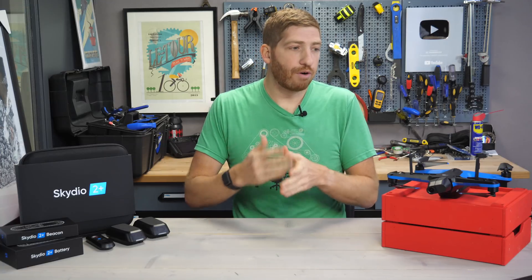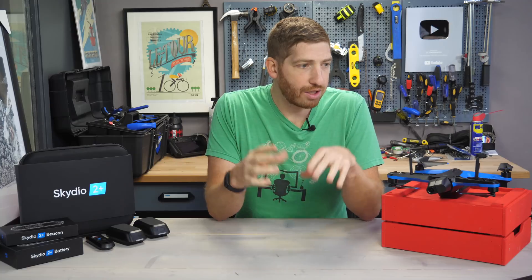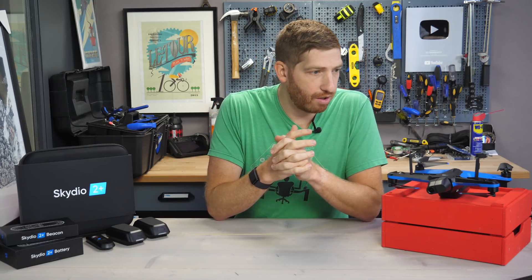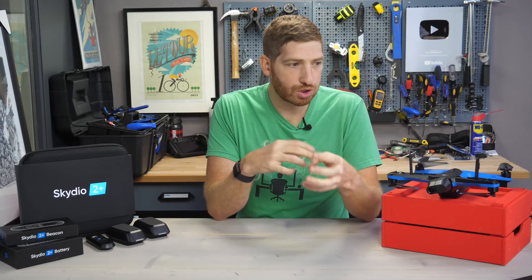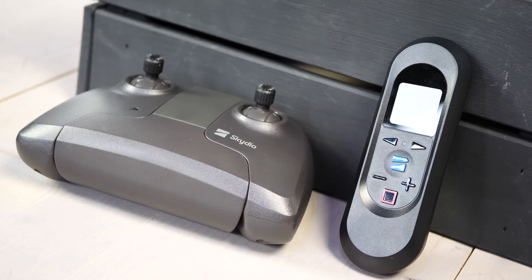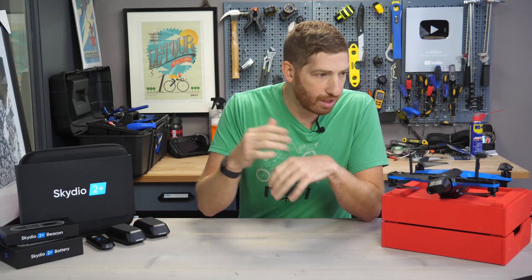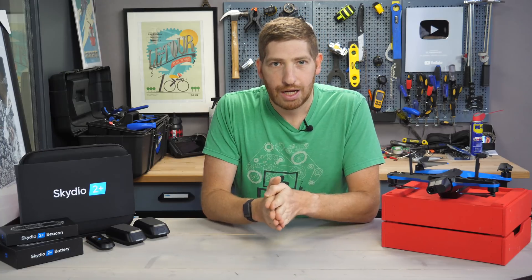Next up, pricing. There are four different kits. Number one is the base starter kit: you get the drone, battery, extra props, and a charger for $1,099. Then there's the sports kit at $1,549, which adds the beacon, three batteries total, and a dual-charge battery kit. Above that is the cinema kit — everything in the sports kit plus a regular controller, a hard case, and ND filters. And then there's the pro kit for $2,169, which includes more props, a holder, and higher-end support.